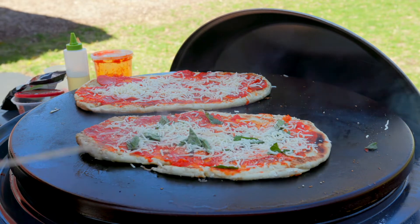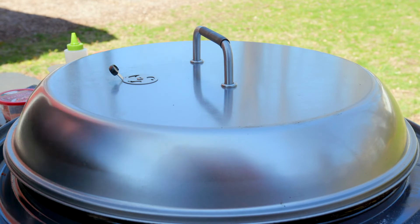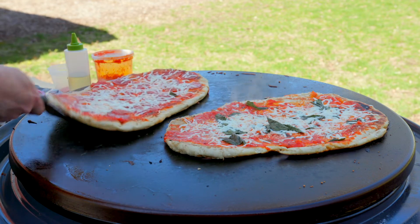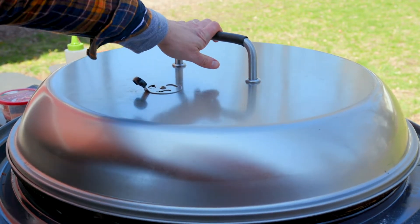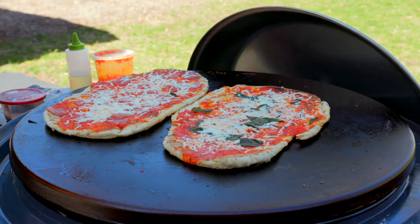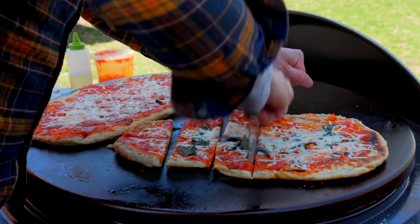Alright, that's rocking and rolling — I'm going to turn that down and let the cheese melt. Taking a look now — getting nice and crispy on the bottom, the cheese is bubbling. I want a better melt on that cheese so I'll let it go a little longer. Looking pretty good — you can hear that crunch.